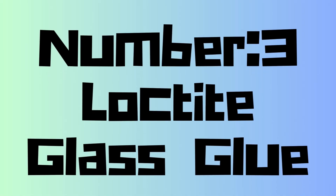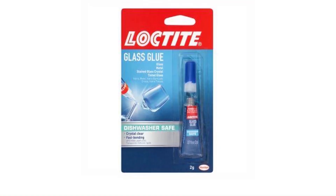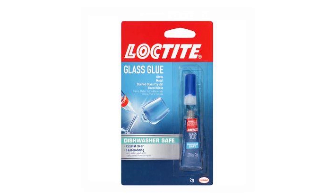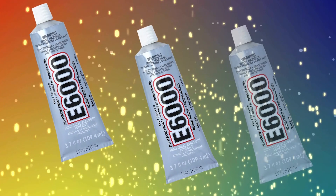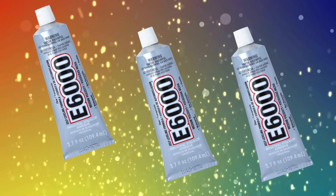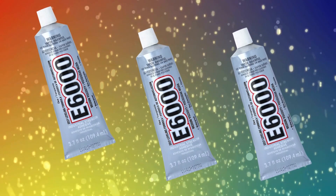Number 3: Loctite Glass Glue. Loctite Glass Glue is a high-performance adhesive specifically designed for bonding glass to glass or glass to other materials like metal and acrylic. It dries clear for seamless repairs, offering a durable, waterproof bond resistant to heat and most chemicals.